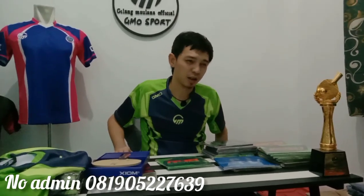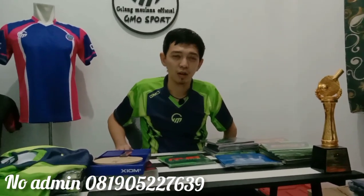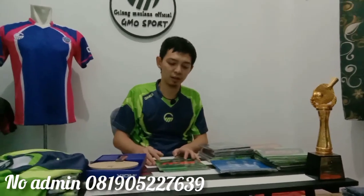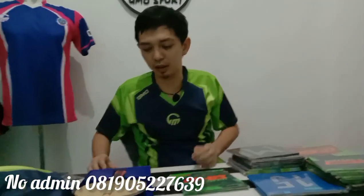Ada masukan juga dari teman-teman, katanya saya harus membahas karet-karet dan kayu-kayu harga di bawah 300, dan juga kayu yang murah-murah. Tapi saya akan lagi cari celahnya bagaimana saya membahasnya, karena ini lebih banyak saya membahas yang saya pakai.